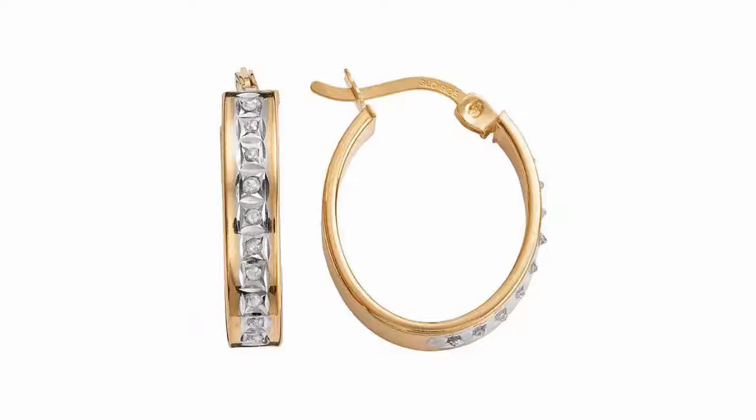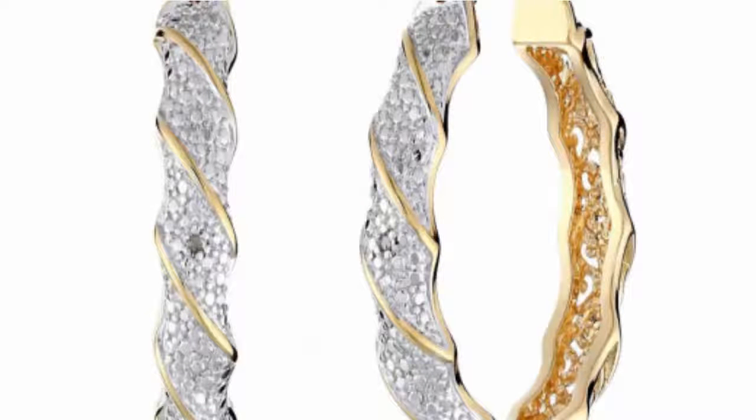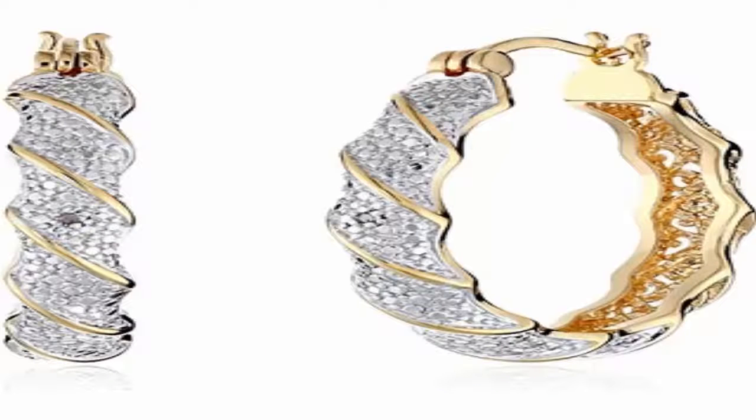My pair came with one of the fasteners not quite narrow enough to hold the clasp, but that was easily remedied with a small pair of pliers. I love these 18-carat yellow gold plated two-tone diamond accent twisted hoop earrings.